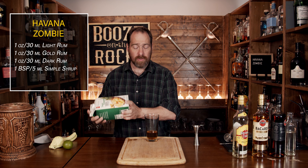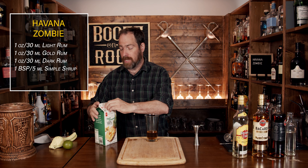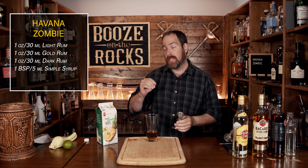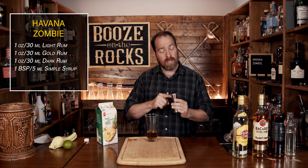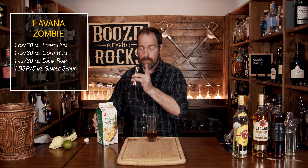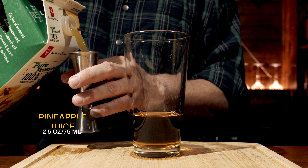Now we are going to continue with sweetness a little bit with some pineapple juice. I'm using a hundred percent pure pressed pineapple juice, so there should be nothing added. We need two and a half ounces, which is 75 milliliters. This jigger is a one ounce and one and a quarter ounce, so we'll use two equal measures for 75 milliliters.